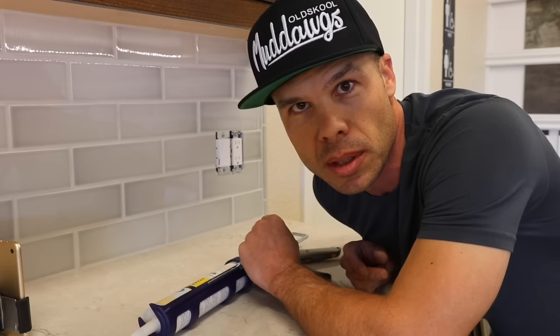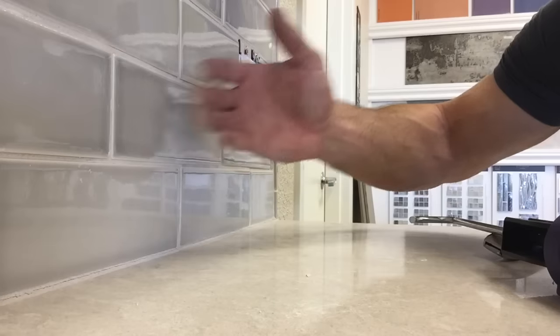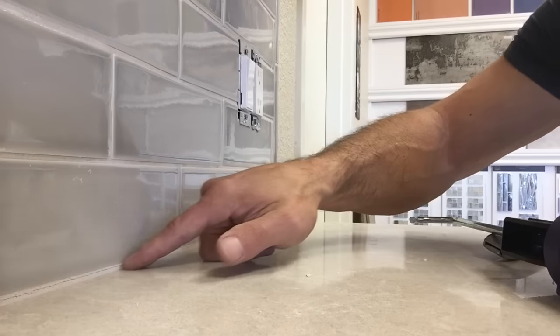Grout is a cement product and has very little flexibility to it. So anytime you get a transition between like a countertop and a wall or a floor and a wall, oftentimes you'll get cracking if you use grout.